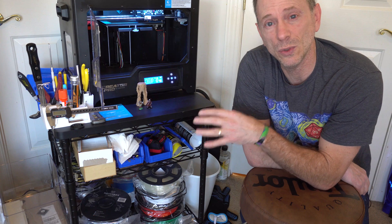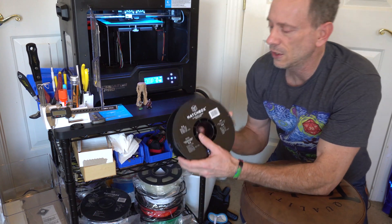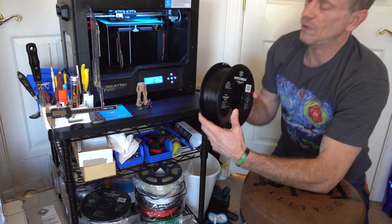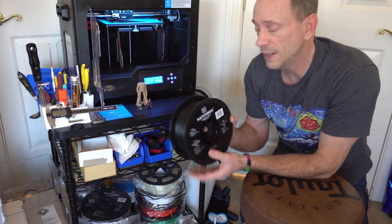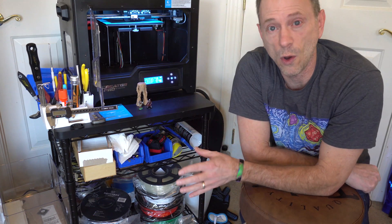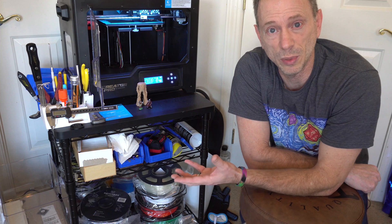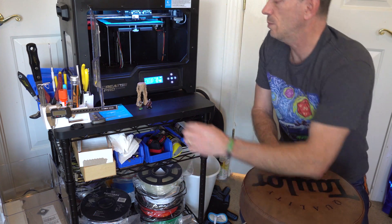The first thing is you've got to make sure that you have another roll on hand and ready to go. The second thing is we're not going to let the filament run all the way out — we're going to save a little bit at the end. You want to hang on to that and know how long it is.